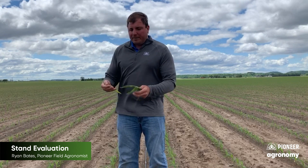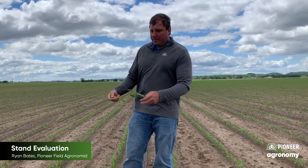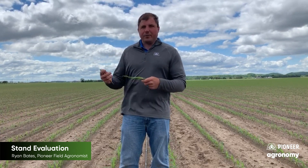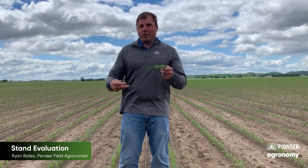This helps evaluate our planter and our product performance and how things are doing out there. We want to see how uniform we are. Reaching into June, we're going to need some pretty low stand counts to consider replant. So we're not necessarily evaluating for replant — we're just looking at what we can maybe do better in the future, or reestablish our goal and yield potentials in these fields.